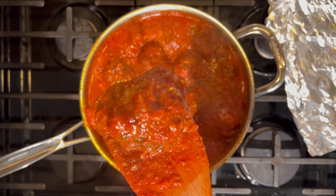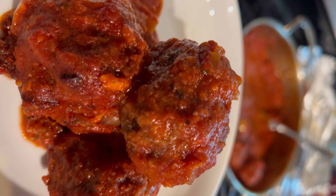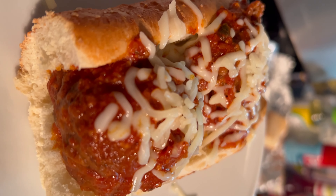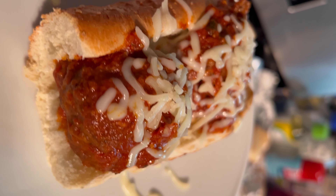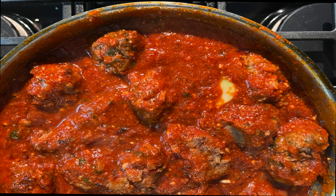You're done. They come out fork tender and they're ready to go as is, or on sliders, sub rolls, or even pasta. If you're using sub rolls, add some extra cheese and you have a hit. Visit ThePrinceEats.com for more simple and easy meal ideas just like this one.